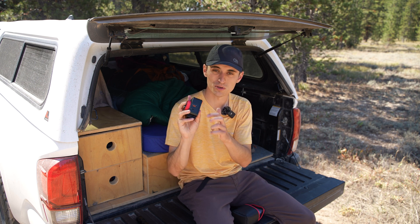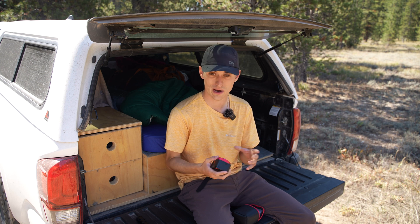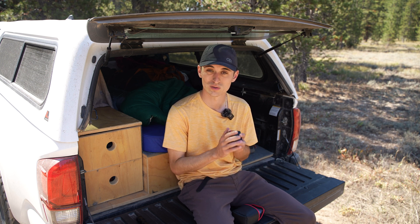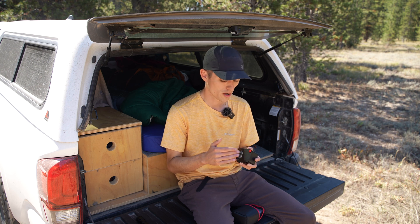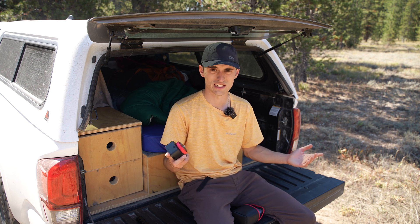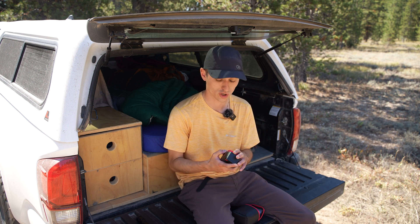It charges via USB-C, so you can charge it on the go. It doesn't have internal batteries. I've used it a few times and haven't run the battery dead yet, so the battery life seems pretty good. For most people, a couple nights of shooting will be totally fine. You can charge it easily with a portable battery or back at home. The charging worked totally fine.